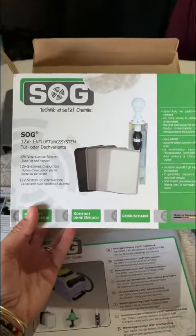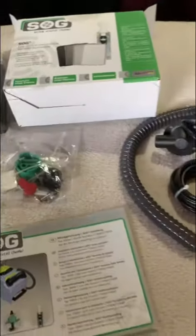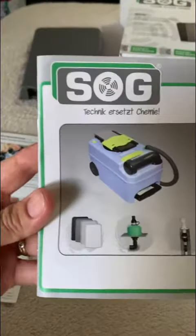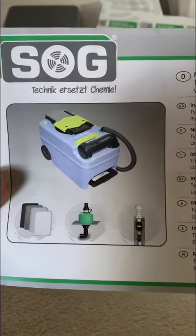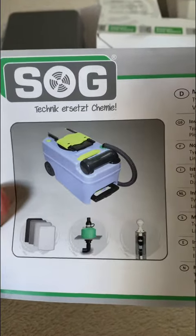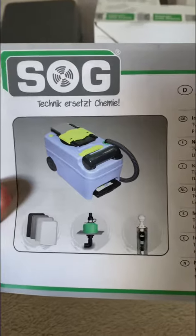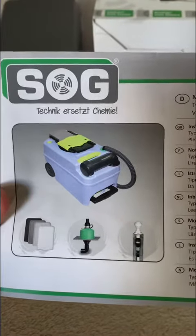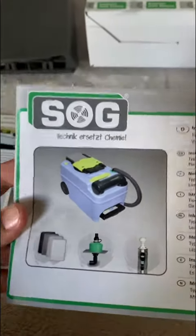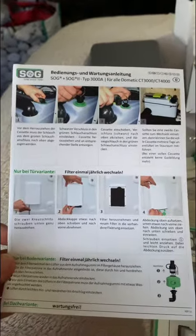It's called a SOG, and what it does is it fits onto your porter loo. When you open the loo, it forms a negative pressure so you don't get any odors coming up into the bathroom — very clever. It comes with full instructions on how to install it.